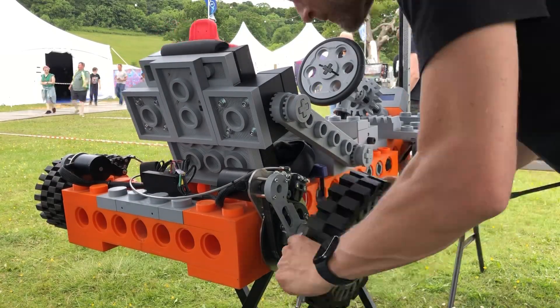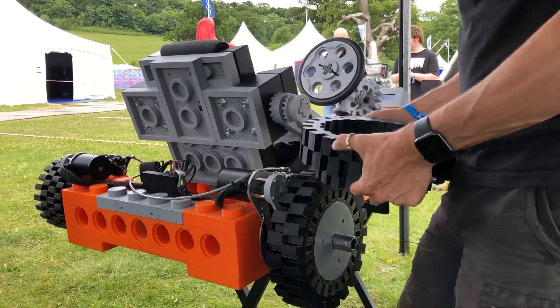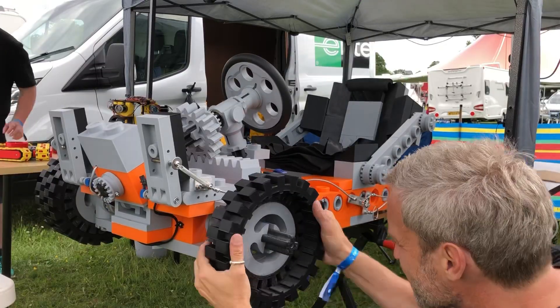The new PLA off-road tyres simply slide over the existing TPU tyres — super easy to fit, which means there's a lot less to print.